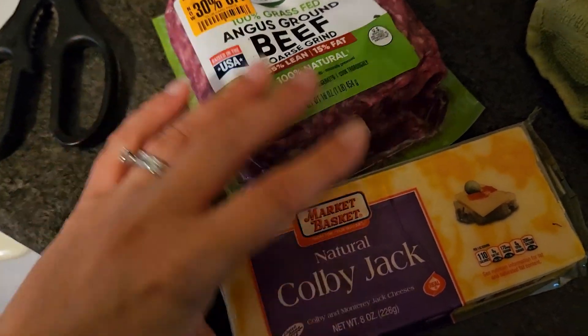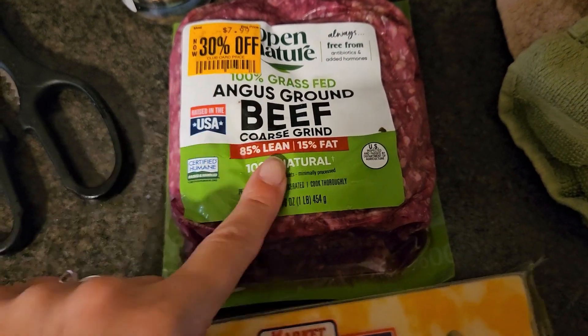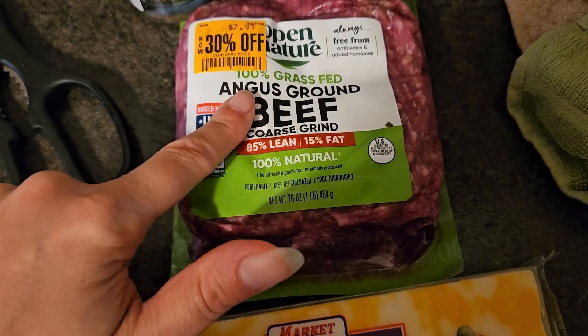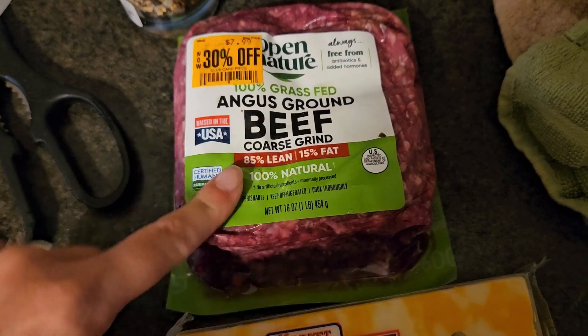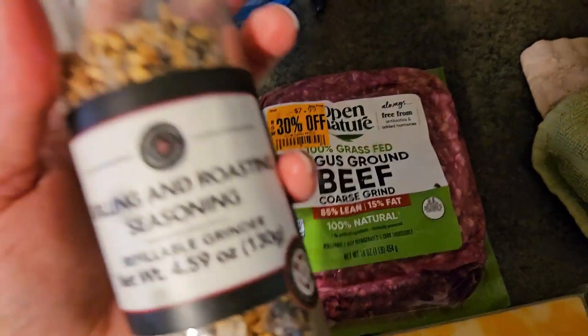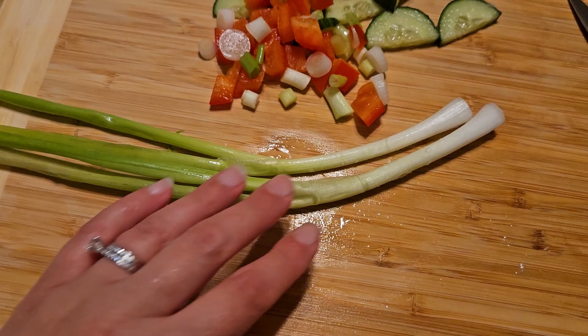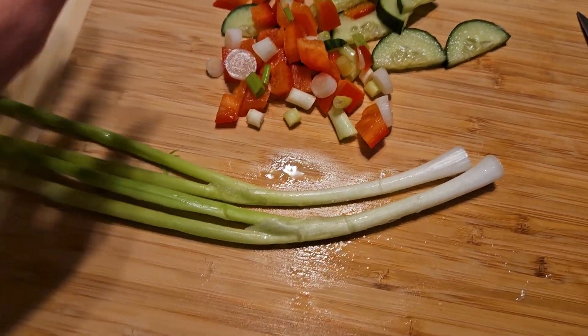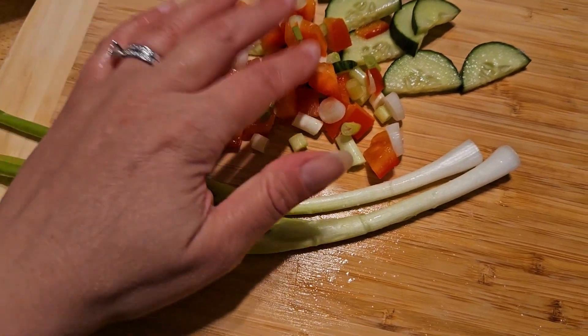For Saturday July 1st, dinner is going to be burgers with this grass-fed ground beef that I got on clearance a few days ago. It was in the freezer and I pulled it out to thaw. We can top it with some cheese and I have some grilling and roasting seasoning to season it with.